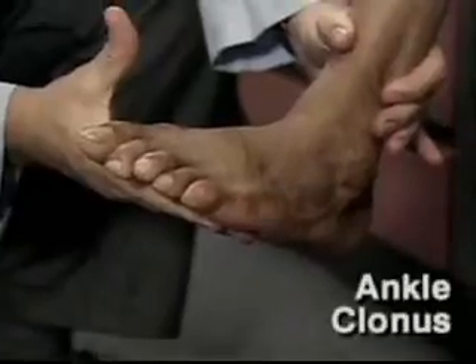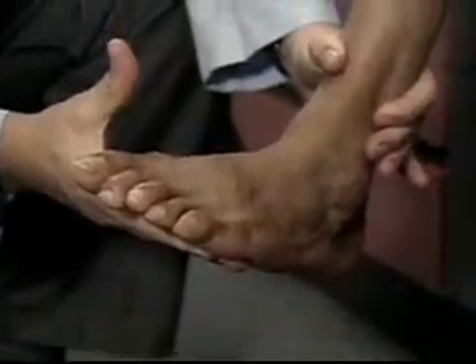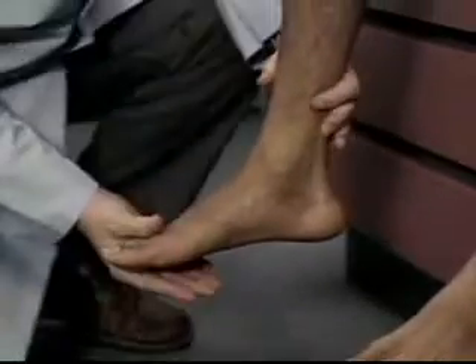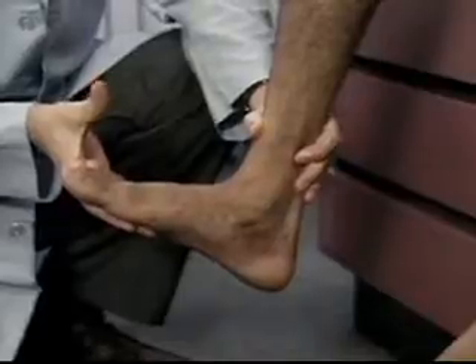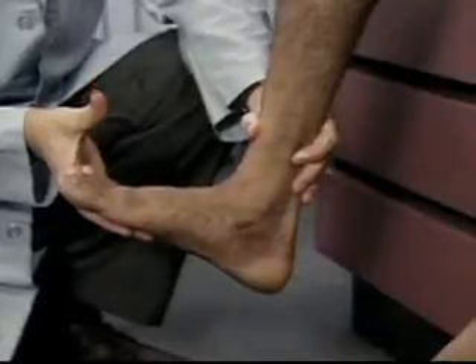Relax your ankle. If leg reflexes seem hyperactive, test for ankle clonus. To do this, move the foot up and down a few times and then sharply dorsiflex the foot. While holding the foot in dorsiflexion, look and feel for sustained rhythmic oscillations. A few beats may be normally present.